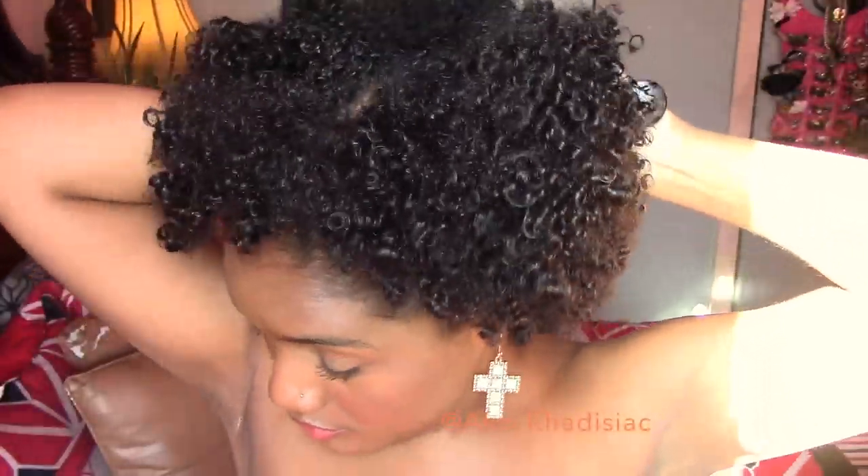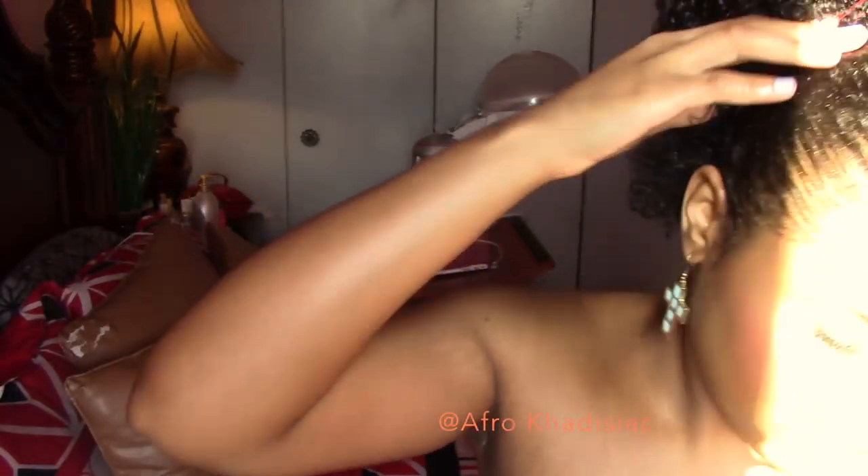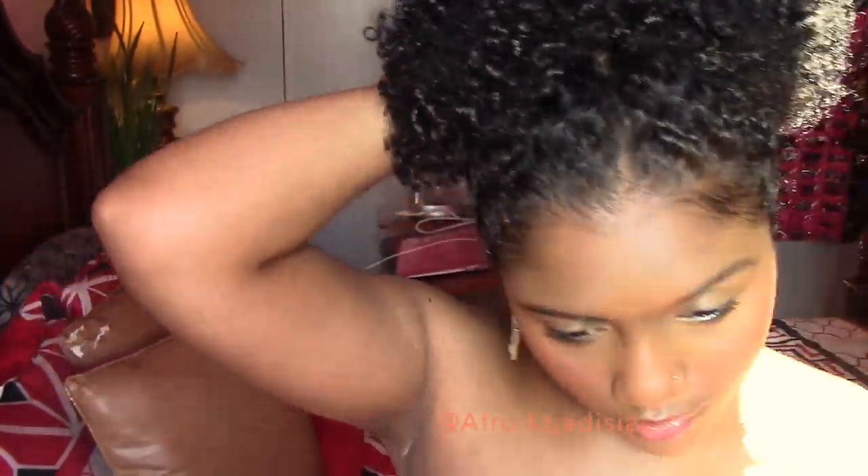Now to do the puff, I am actually using a technique I've never seen anyone do before. I'm just using bobby pins, and I feel like this is really gentle for your edges because it's not pulling or tugging on anything. So I'm just bobby pinning all around my head, and yeah, that's how I get my puff!